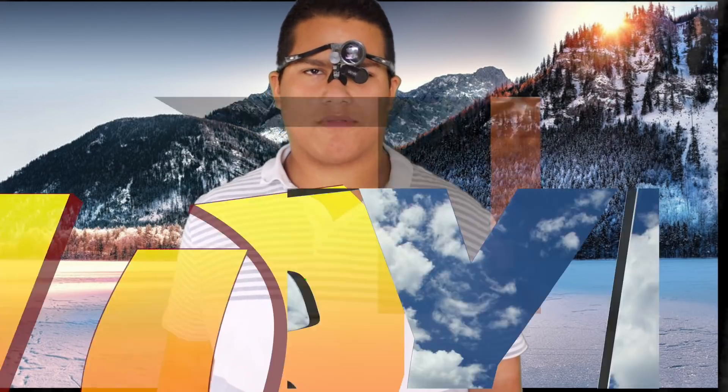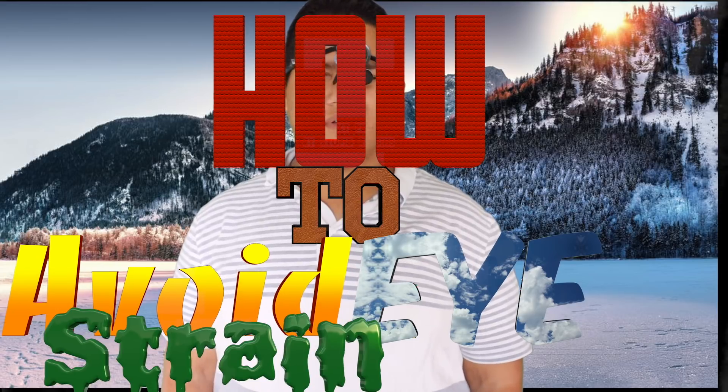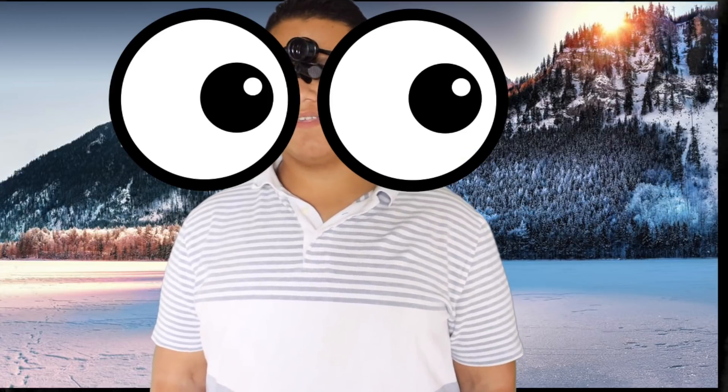What's going on everybody? Welcome to Blind Power. Today I want to give you five tips to avoid eye strain so that way you can keep your vision acuity for longer and keep healthy eyes and a healthy brain.